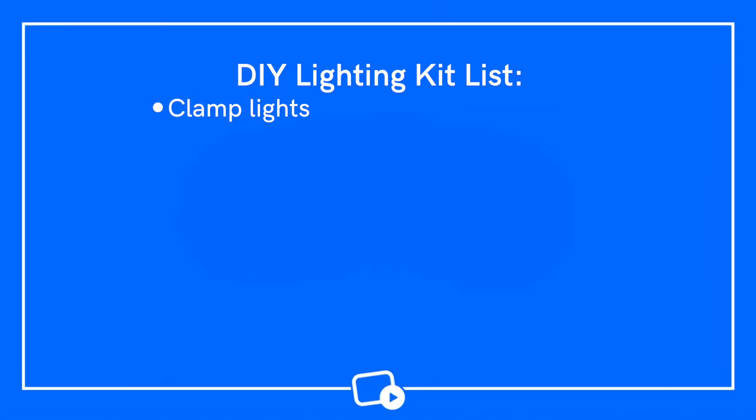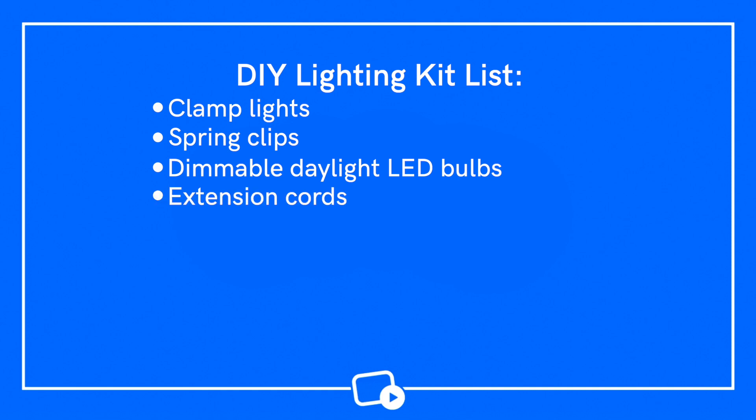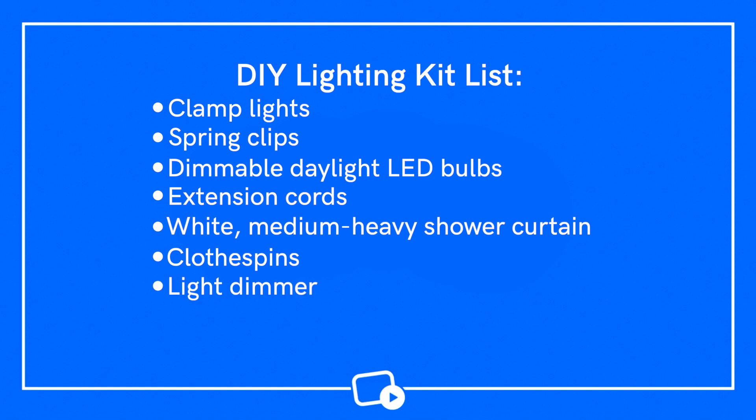Your other option is to piece together relatively inexpensive equipment for an affordable lighting kit. Most of this gear can be bought from a home improvement store like Home Depot or Lowe's. The upside is the pricing, but the downside is that none of this equipment was actually made for lighting videos. At a minimum, you would need two clamp lights, spring clips, dimmable daylight LED bulbs, extension cords, a white medium heavy shower curtain, clothespins, a light dimmer, and at least two lighting stands. You could clip the clamp lights on the stands and secure them with spring clips, add the bulbs, cut up the shower curtain and clip those pieces over the bulbs to help soften and diffuse the light, plug your lights into the dimmer for more precise control, and then start filming. All of this stuff would run you about $100. If you're scrappy and maybe even have some of these items already, this might be a great place to start.